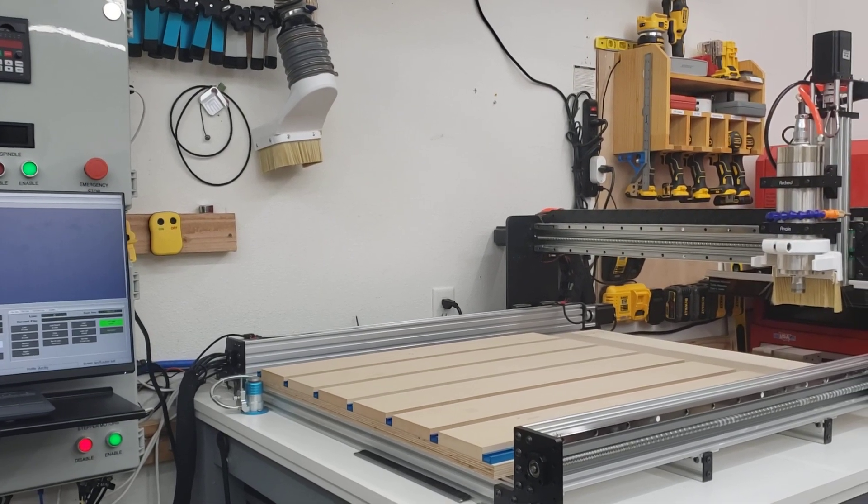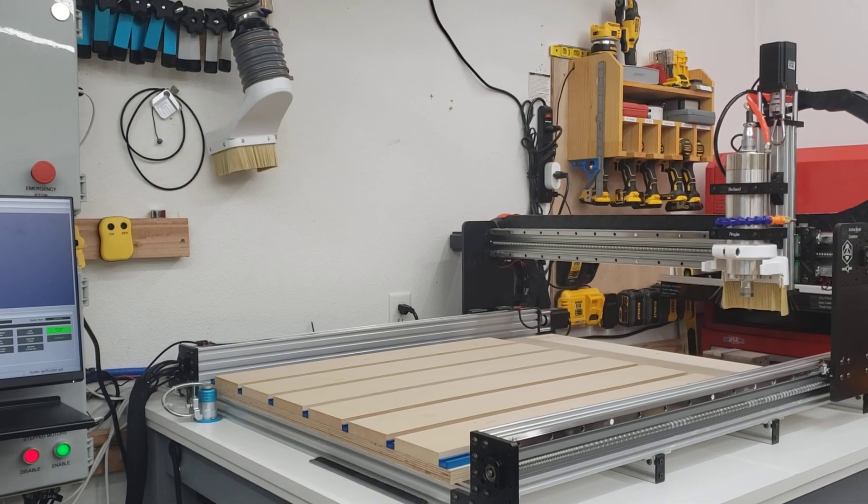Welcome back. This is Archie, my Bulkman CNC — the fourth CNC that's been in this shop, and we'll talk about the fifth pretty soon. This is just a first impressions video; I'm not going to go into detail or do any demonstrations or cuts. Just a quick rundown of what I think after putting it together, servicing it, tramming it, and getting it ready to go to work. This is the mechanical kit for the Ultimate B kit from bulkman3d.com.